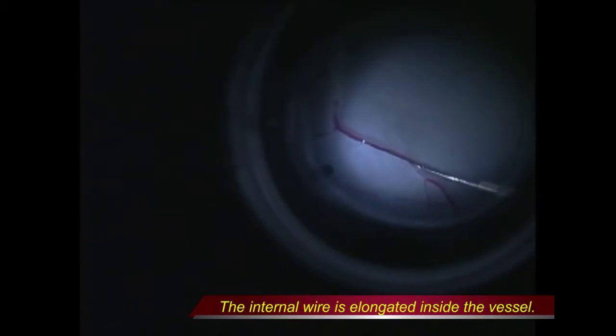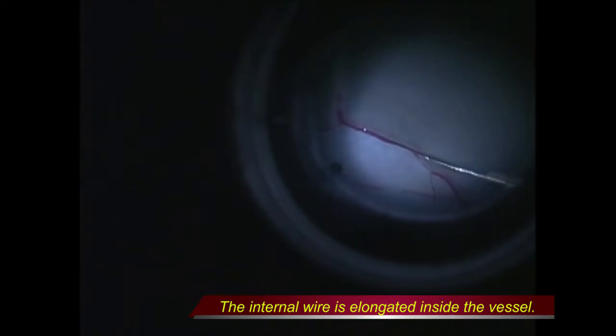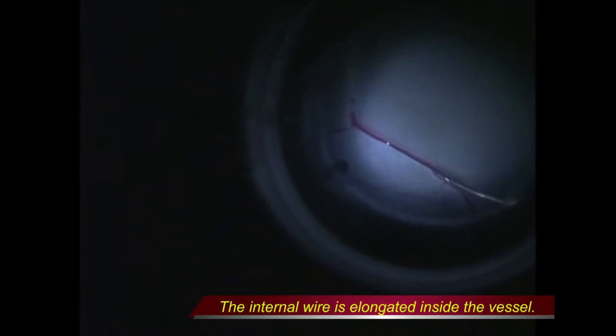Next, the surgeon held the instrument in a firm grip, making sure not to make any significant movement, and then projected the internal wire into the vein by sliding the projection on the side of the grip. The internal wire was elongated and advanced toward the optic disc without any distortion of the vein during the procedure.